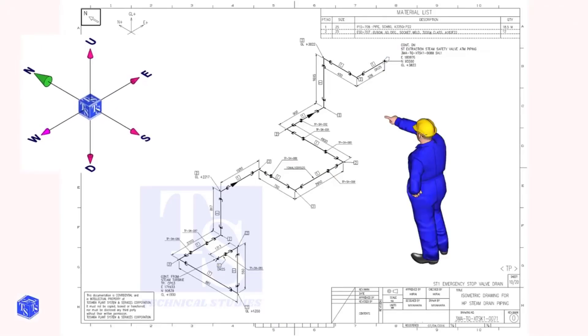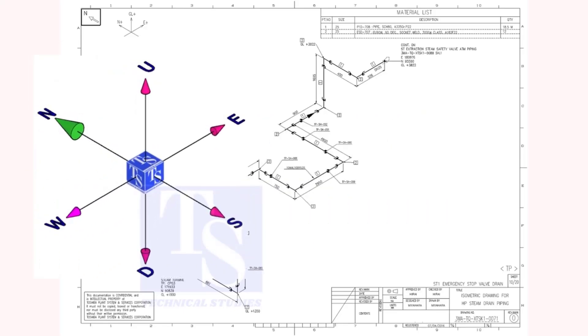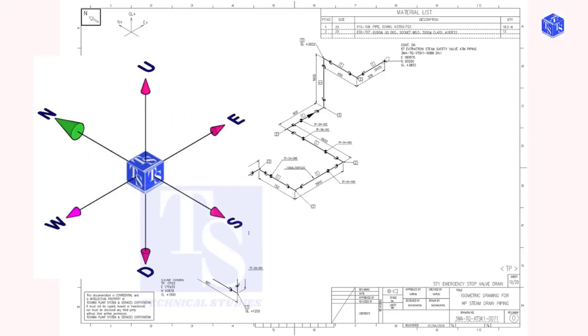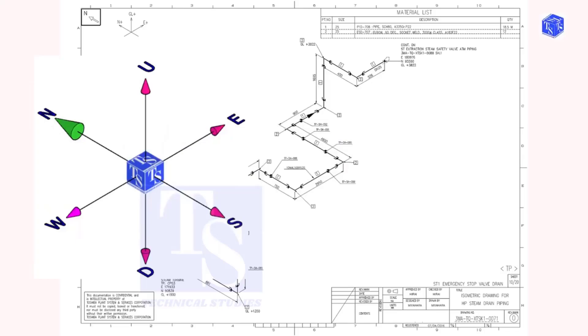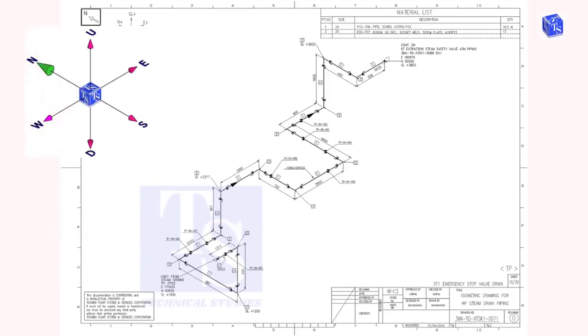Now, when you're looking toward north, the back of your head is pointing south. Point your right hand toward the east, and your left hand toward the west. And of course, you're familiar with up and down.